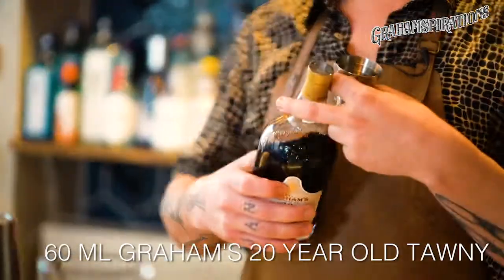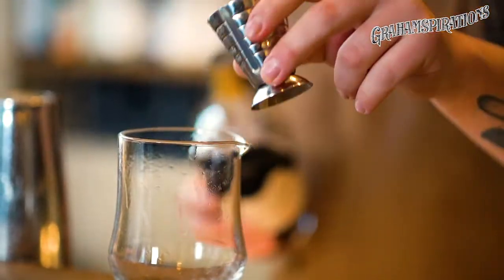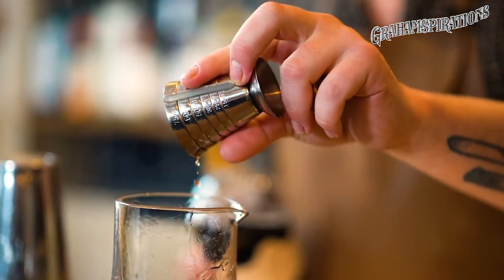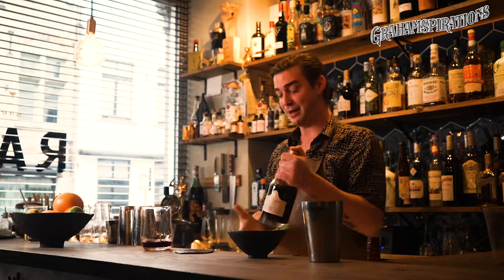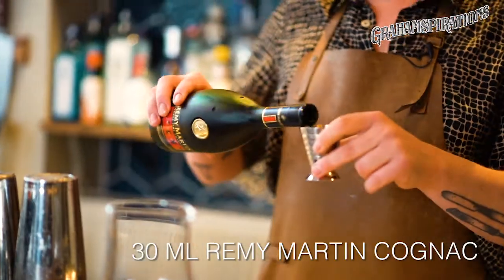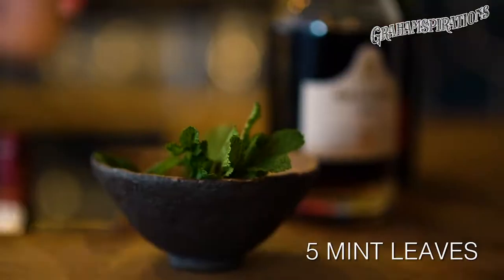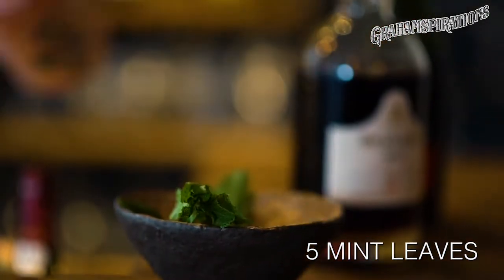This is inspired by a very old recipe called the Port Sangaree. We're going to combine port with cognac to amplify the notes of the grape and oak, and then we're going to give it a modern, atypical twist by adding mint.